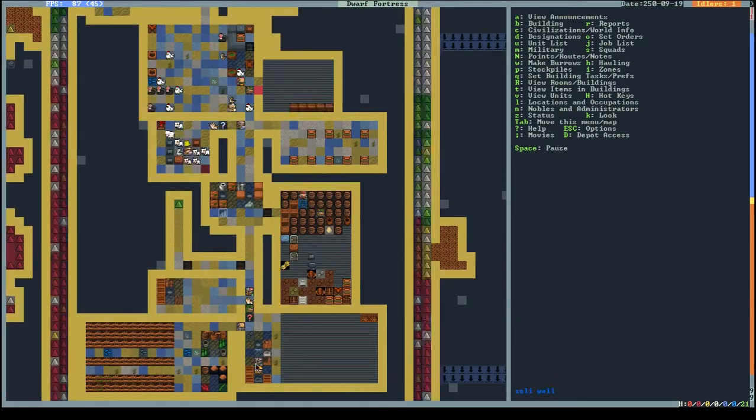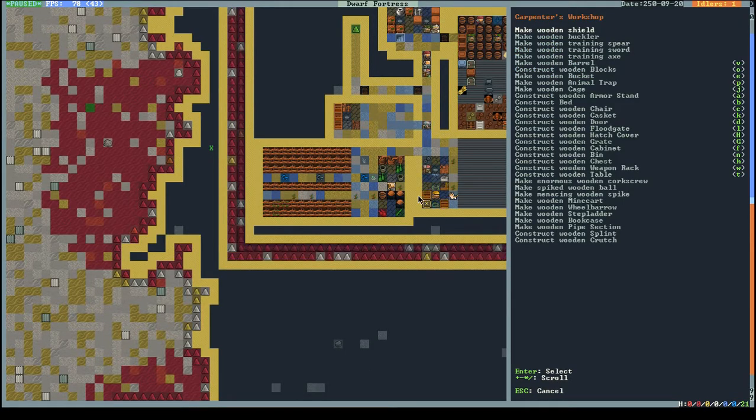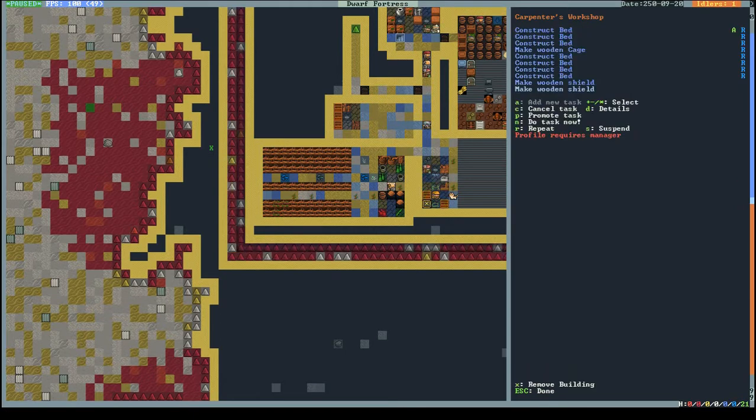I think it's actually better if the guard goes in with no weapon and just a shield - can punch people with a shield. Let's create a wooden shield for him. Should be around here somewhere - make two of them just in case.